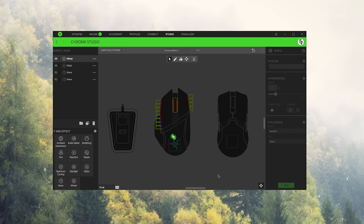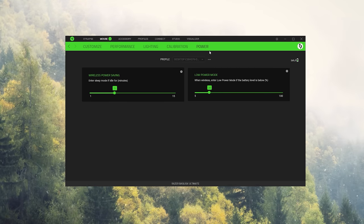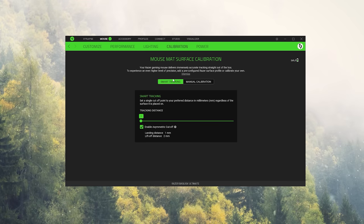I'd keep brightness at around 10% to help the battery. This is rated for 100 hours — better than the Viper Ultimate — with lighting off. At 10% lighting you'll still get phenomenal battery life. I've been using it for two weeks and the lowest I've seen it get is 70%. You can also extend battery life in Synapse's power tab with wireless power saving, controlling how many minutes the mouse stays idle before shutting off, plus a low power mode below a certain percentage. There's also a calibration tab with smart tracking to calibrate your mouse pad surface and asymmetric cutoff to determine liftoff distance automatically.